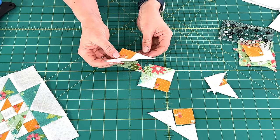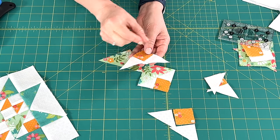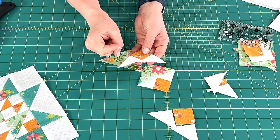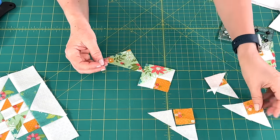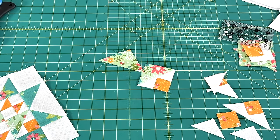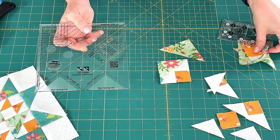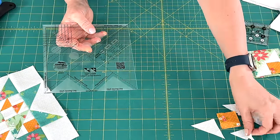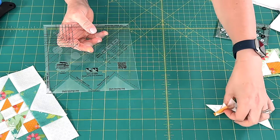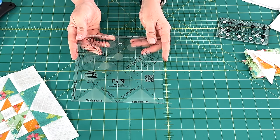And sometimes it's difficult for people to get this to come out. I feel like it's because you are working with these triangles and there's bias. So if you stretch them or have to unpick and re-sew, it's just sometimes difficult to get these units really the way they want to be. So enter the Cat's Cradle Ruler by Creative Grids. I have actually had this ruler in my collection for a couple of years without ever using it. I was with my friend Val back in January and she was using this ruler to make some units for a quilt.